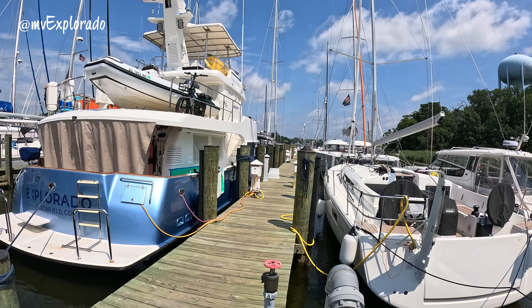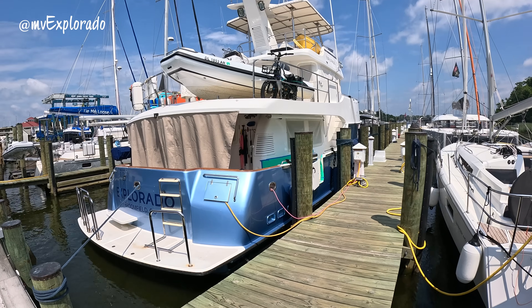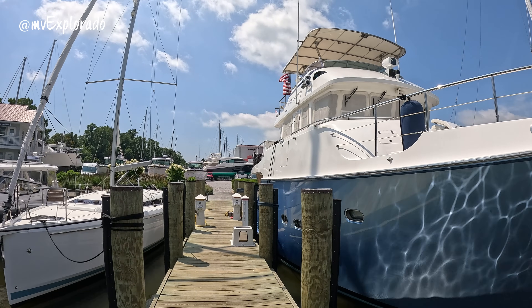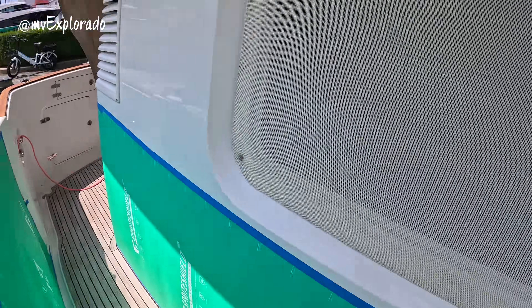We took possession of Explorado one year ago this week. This is a Nordhaven 55, built in 2005 — we are hull 5507. She is 55 feet long, 18-foot beam, six and a half foot draft, capable of going anywhere we want to go, but we've got to get a few things updated. She's a beautiful boat. We did great down in the Bahamas and realized we needed to get some work done, so I'll show you what we're doing here.